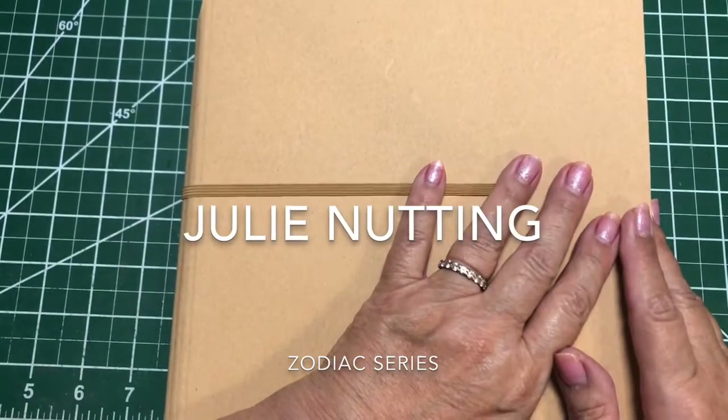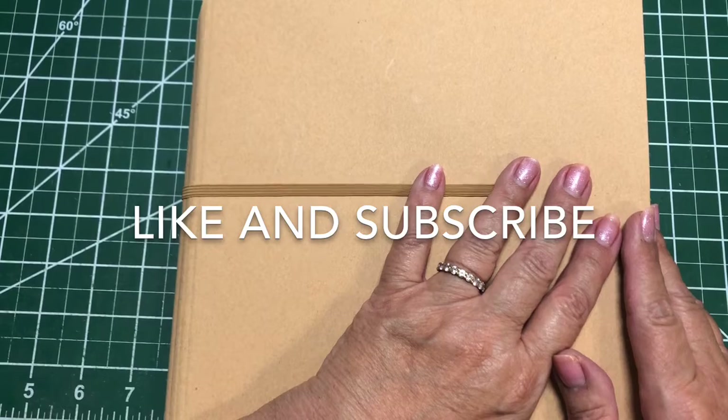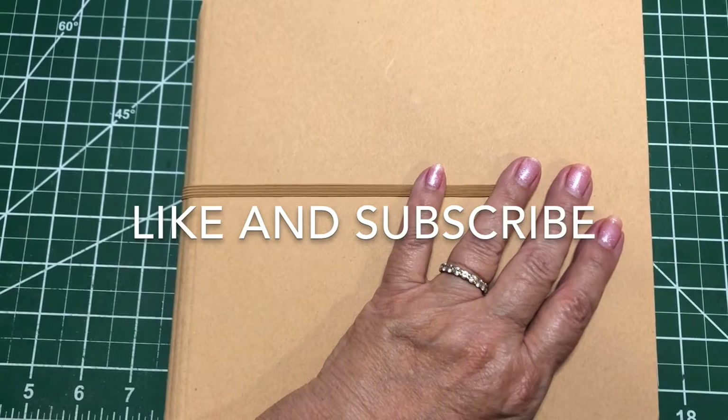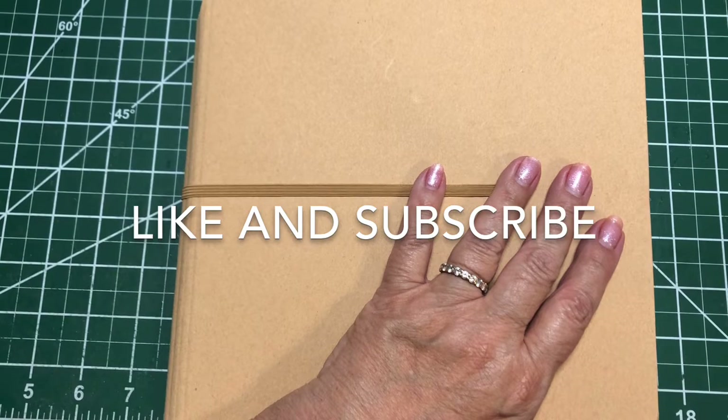Hi, my crafty friends. This is Terry Marcus with the Yaya Collection, and it's been a while. I've been busy helping a friend learn how to make albums, and she made a beautiful baby girl album that I will post as soon as she's done with the embellishments and we put the finishing touches on.